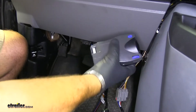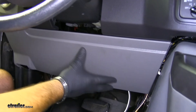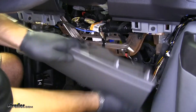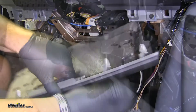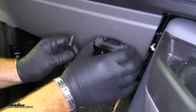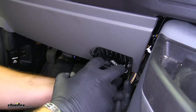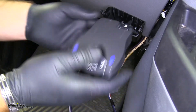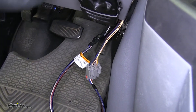We're going to be mounting the brake controller right about here. To make it a little easier, we're going to go ahead and pull this panel down. We're going to want to make sure there are no wires in the area where we're going to be drilling. Now we'll hook up to the back of our brake controller, feed it up through the bottom, match it up, plug it in, and set it in place. Now we can take all of our extra wiring and hide it up behind the dash.